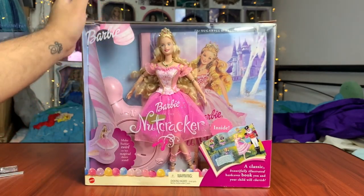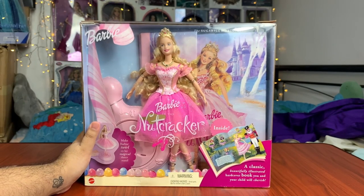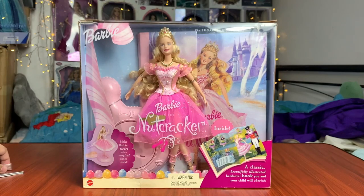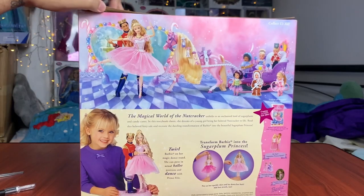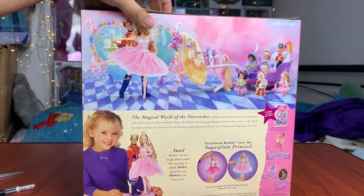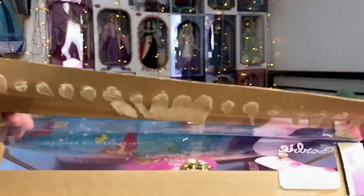It kind of breaks my heart to open them, but I have made my decision and I'm going to take her out. So let's just do it — like a Band-Aid. Let's just do it. I'm doing it. It is open, y'all.